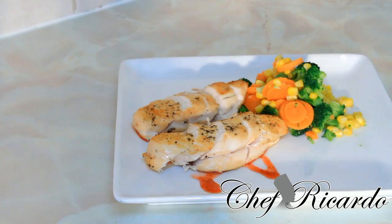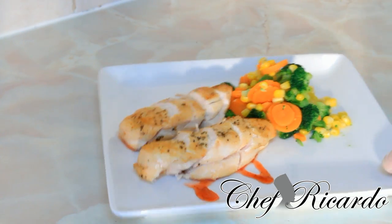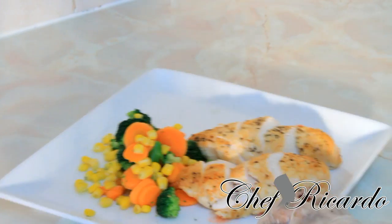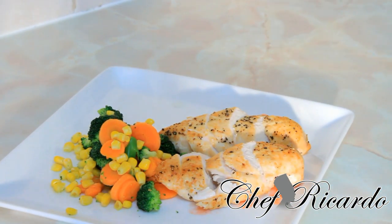Leave your comments and thank you very much for watching Chef Ricardo cooking program. We have got a lot more recipes like this coming up for you guys. Simple, quick and easy to prepare. All you need to do is get two pieces of chicken breast and fry them up, in the oven and in the frying pan.